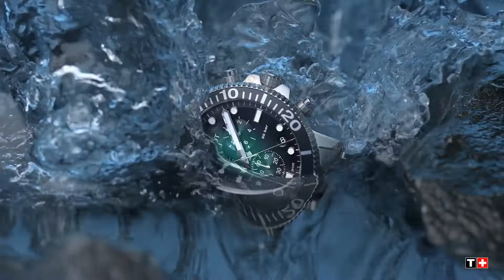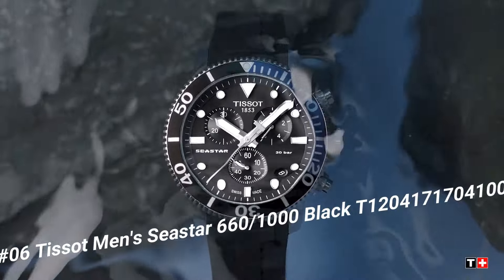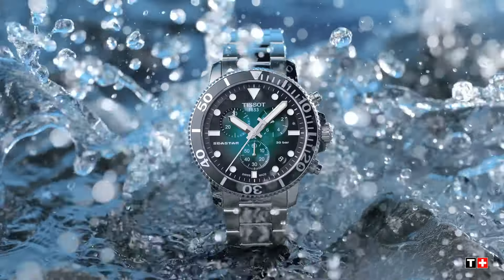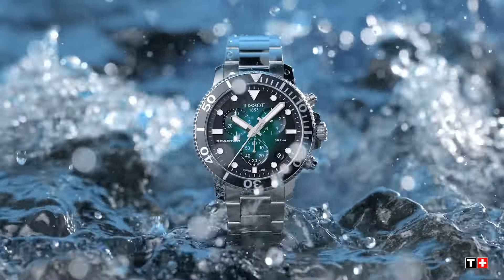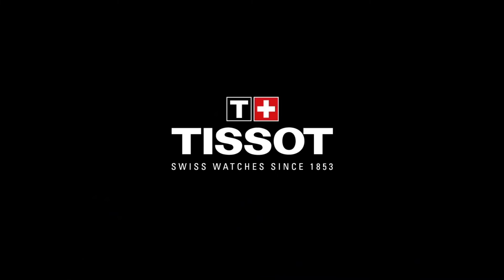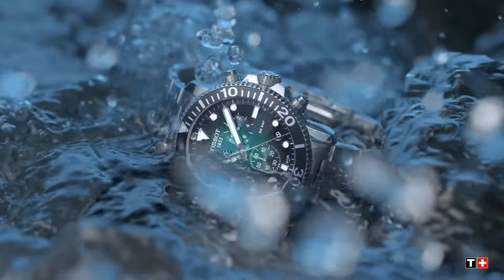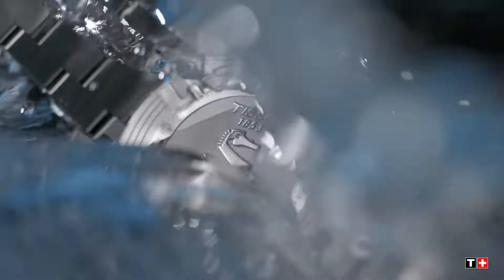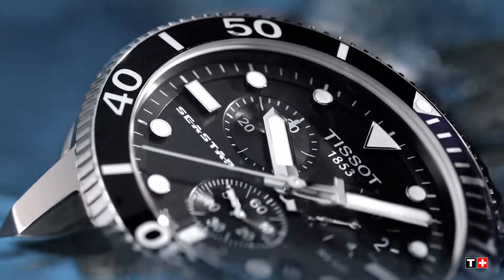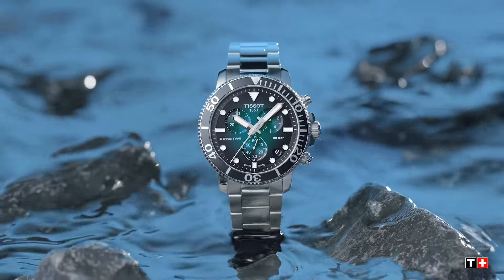Tissot Men C-Star 660-1000 Black T-120-417-17-041-00. Item Shape Round, Dial Window Material: Anti-Reflective Sapphire, Display Type Analog, Clasp Tang Buckle, Case Material Stainless Steel, Case Diameter 30mm, Case Thickness 13mm, Band Material Rubber, Band Size Men Standard, Band Width 40mm, Band Color Black, Dial Color Blue Gradient, Bezel Material Stainless Steel, Bezel Function Unidirectional.